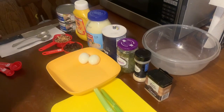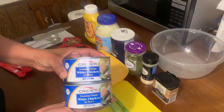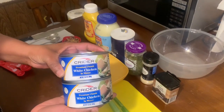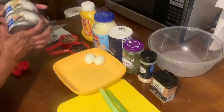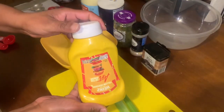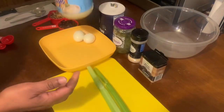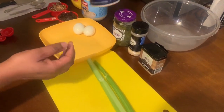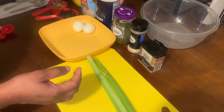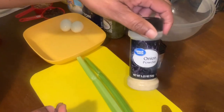I will start with my ingredients. I'll be using two cans of chicken, yellow mustard, mayo, salt, sweet relish, and onion powder.